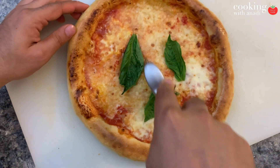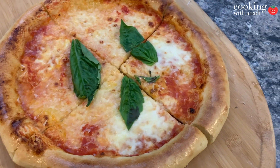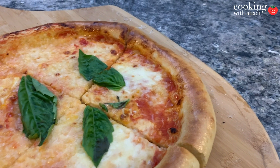Usually the recipe I follow takes up to three days to get ready, and for those of you who don't have time and are in a rush, here's a one-hour Neapolitan recipe. Let's try it and see how it turns out. All the credits for showing me this method of cooking Neapolitana-style pizza go to Tony Gemignani.